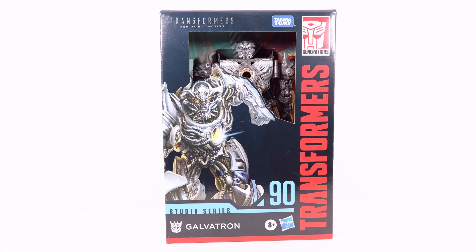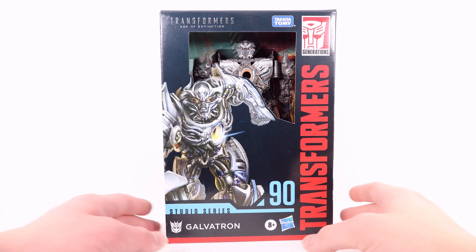Hey everyone, welcome back to the channel. Today I'm going to be taking a look at the Transformers Studio Series 9D Voyager Class Galvatron. Let's start off by taking a look at the packaging and then we'll get into the review.